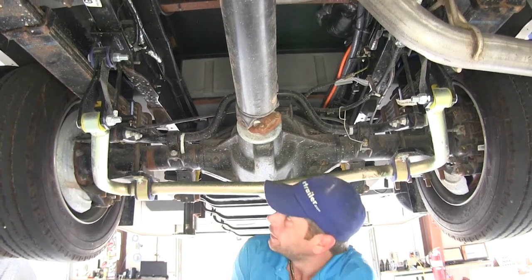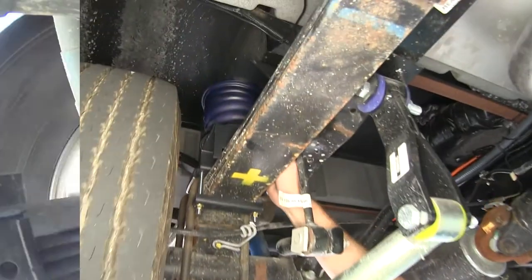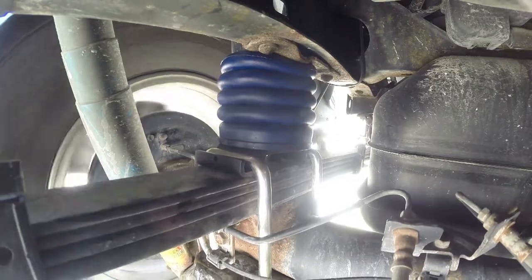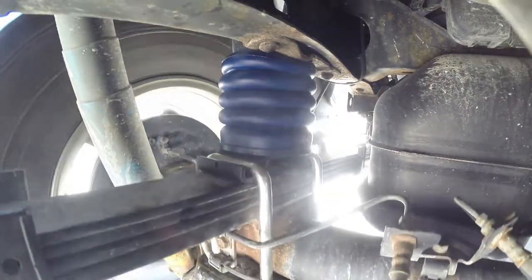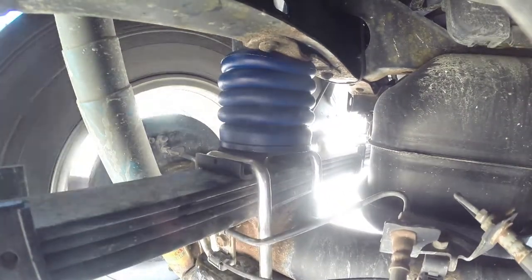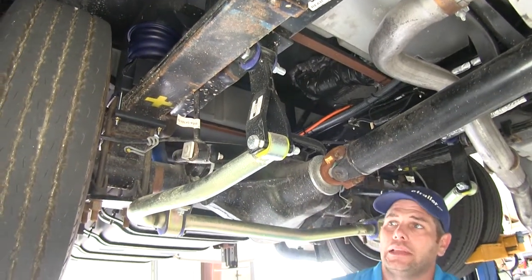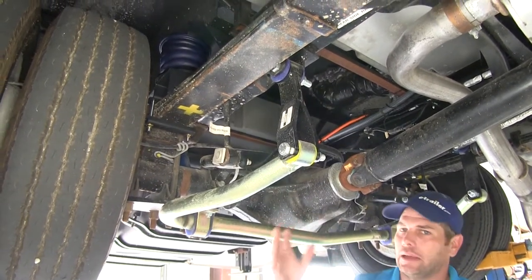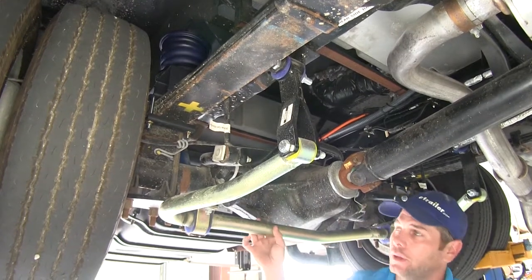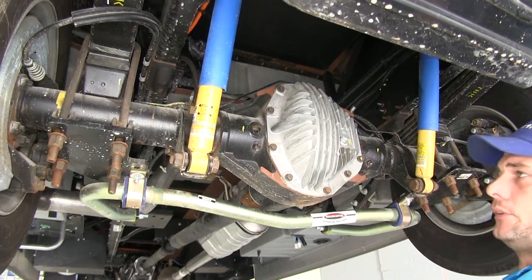Moving right above there, we also have Sumo Springs available for the rear axle, which do the same thing as the front Sumo Springs — they just work at the rear of the vehicle. All of these different parts are available for the Ford F53 chassis depending on the body you have on top and the year. Check the fit guide on the website to find all of these, get the correct part number, and get them installed on your vehicle.